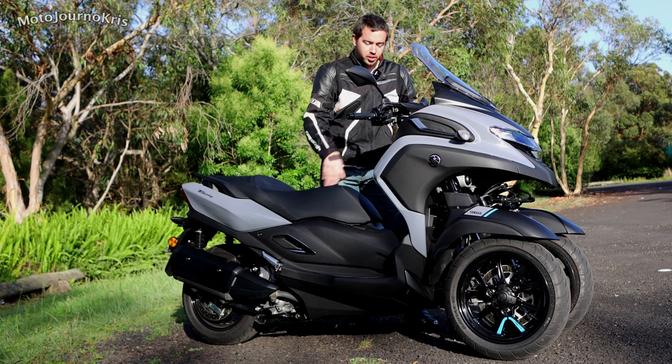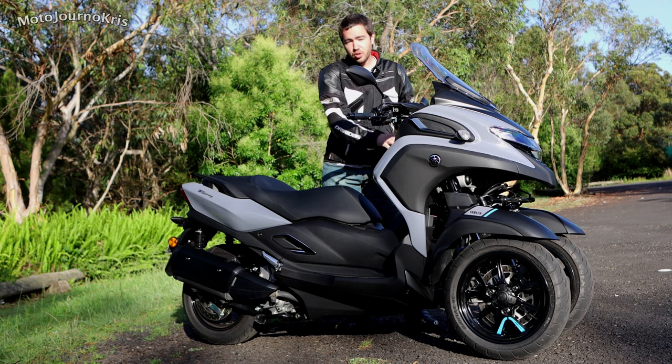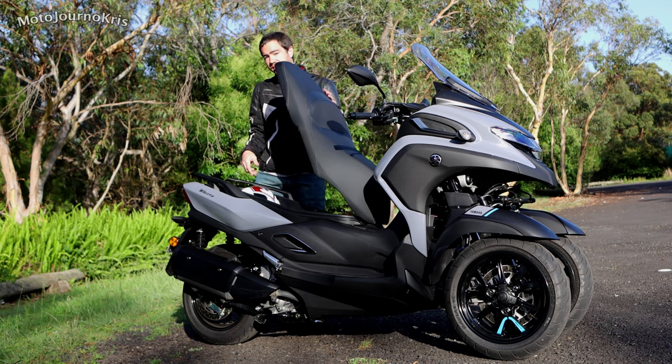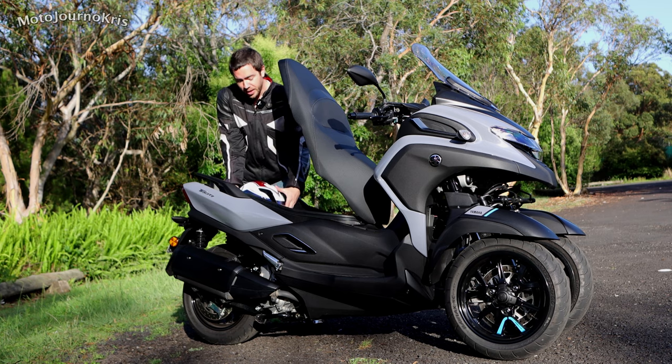As far as the keyless ignition — I've got the key in my pocket, move it into the on position, hit that seat button and I've got access to the under-seat storage.